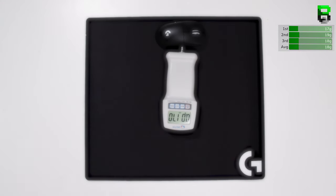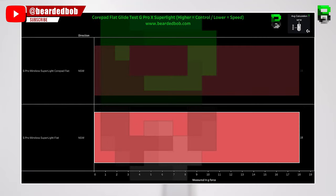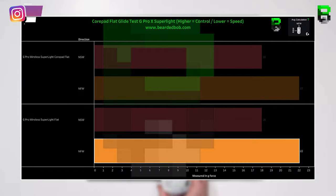Starting with the flat force test: the average NSW for CorePad was 18 grams, and stock was 18 grams — identical. CorePad NFW was 22 grams and stock was 22 grams — again the same glide force required for both.